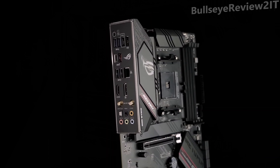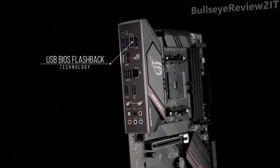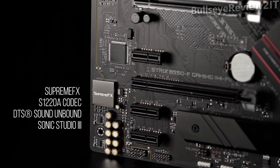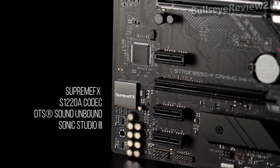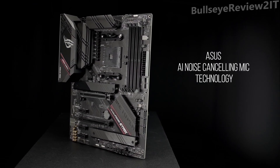The pre-mounted I/O shield makes installation a breeze. With USB BIOS Flashback technology, your system's firmware can be updated for next-gen CPUs using nothing more than a PSU and a USB flash drive. A pristine Supreme FX S1220A codec with DTS Sound Unbound and Sonic Studio 3 draws you deeper into the action, and ASUS AI noise-canceling mic technology ensures clear communication.